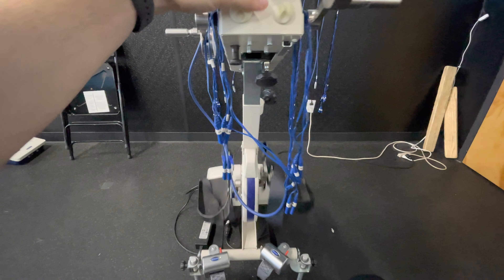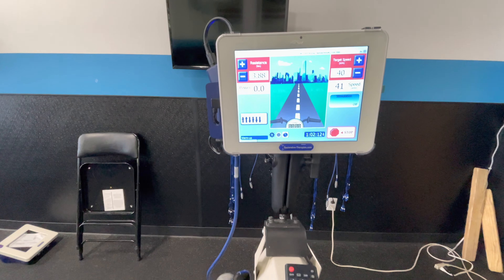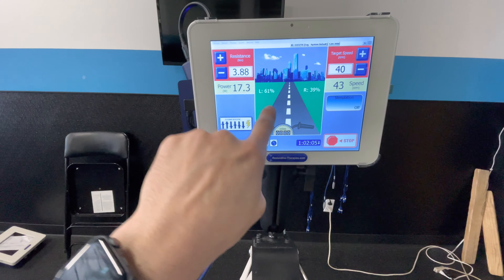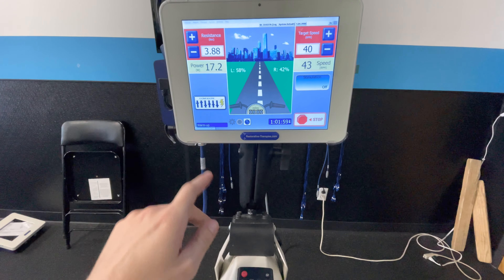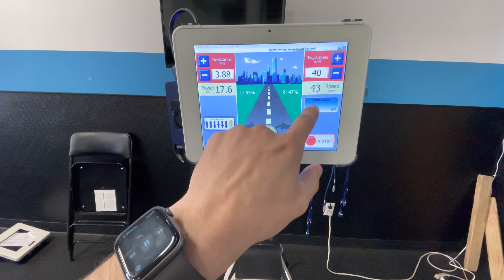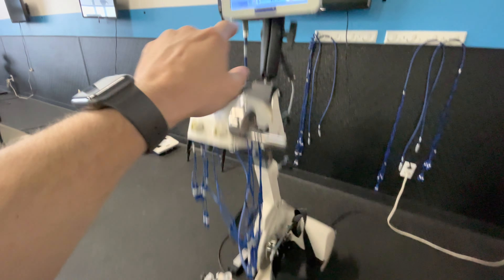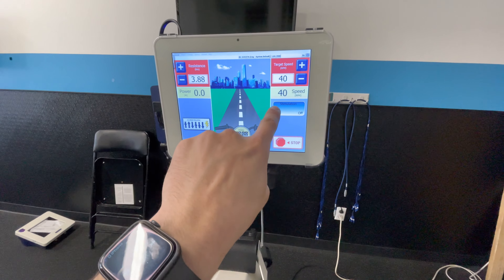As I put my feet into the holsters and start pressing into the bike, you can see watts starting to appear. You can also see a left-right asymmetry and my speed increasing. When I'm actively pressing, there's an active wattage output and my RPM goes higher than when the motor is running alone. When I remove my feet, the wheels continue spinning in warm-up mode with no power output, providing passive range of motion.